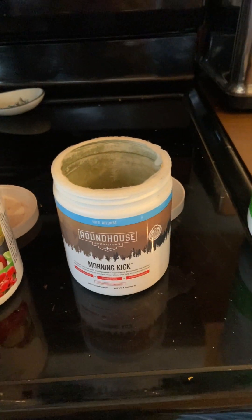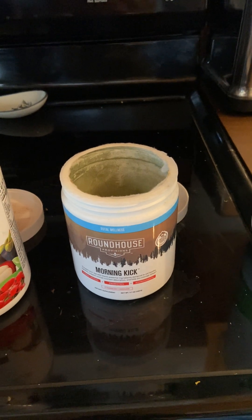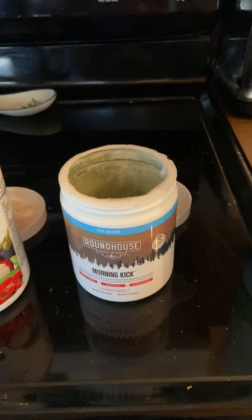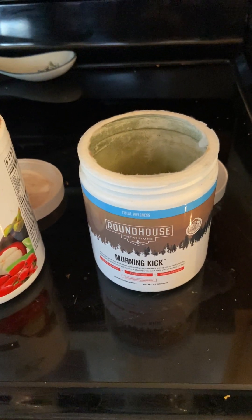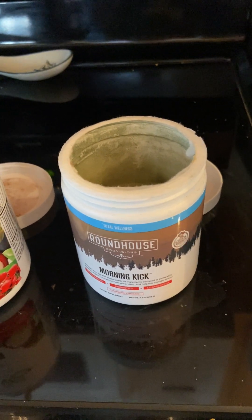I've also now started the — dogs are barking at something — but I've started the Roundhouse Morning Kick. This is the product, and it's a little scoop I'm putting in there, the product that Chuck Norris promotes on Facebook.